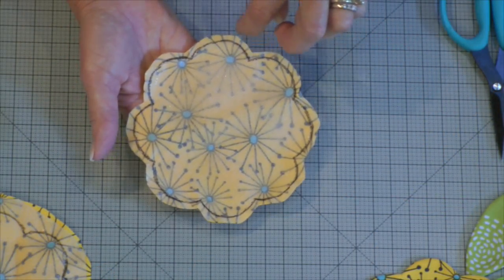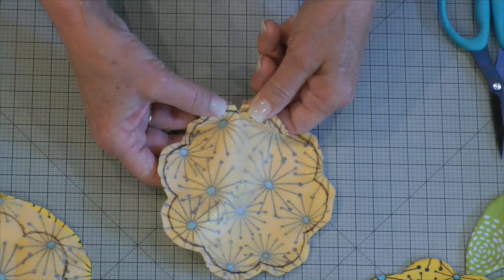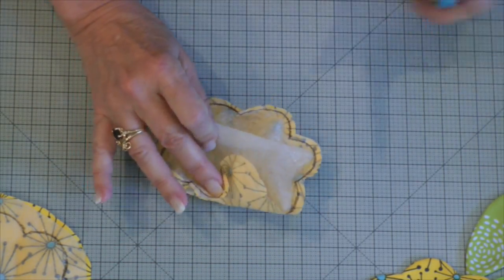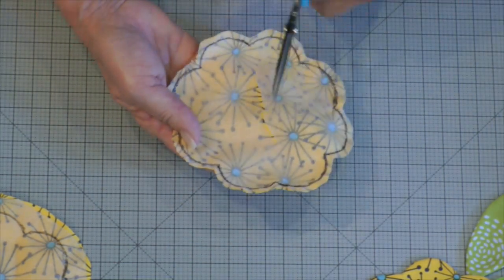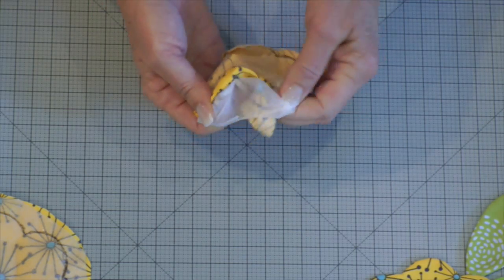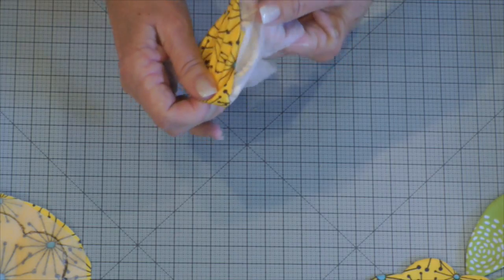Once it is completely stitched, you're going to cut about a quarter of an inch — maybe a little less. And then if there are innies, just cut yourself a little V. Once you've done that, carefully take your scissors and cut the beautiful webbing, not your flower. Then you're going to turn it inside out and finesse all the curves and all the innies and all the outies.